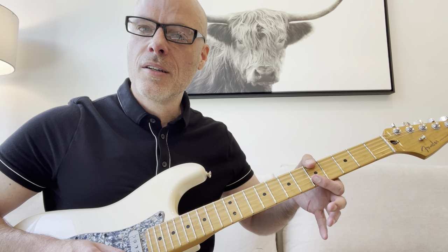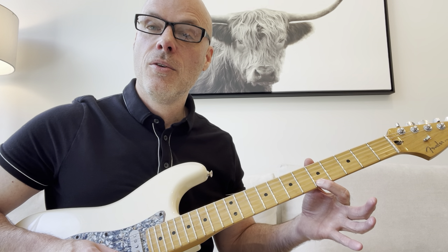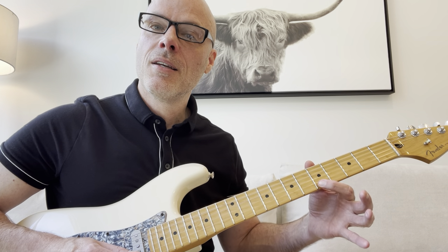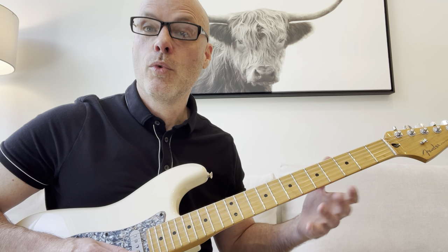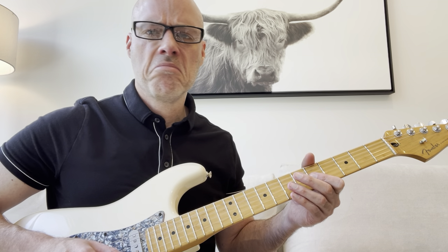I think that's probably a better way to do it long-term. Because the risk if you go like this and you lift up to go to this note - the 5th fret on the G - you might get kind of a residual weird sound there.